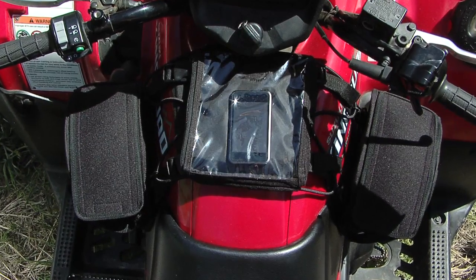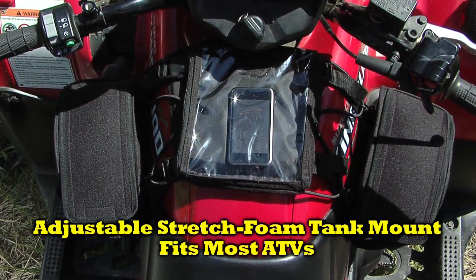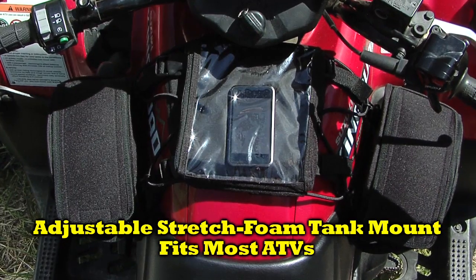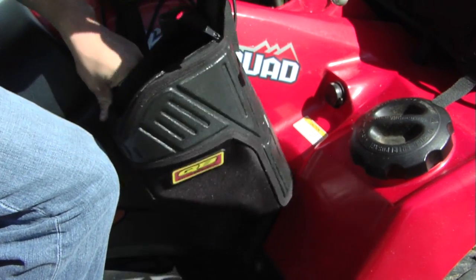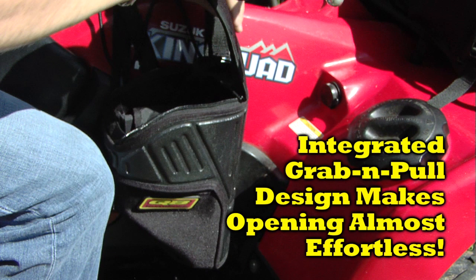Its wide mouth, saddle bag style compartments are supported by an adjustable, stretched foam tank mount that fits most ATVs. Easy to open, dual zip flaps feature an integrated grab and pull design that makes opening the bag almost effortless.